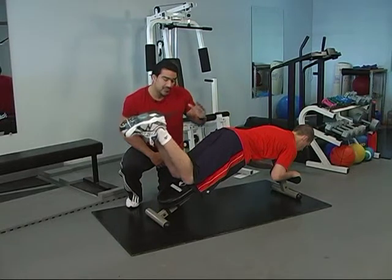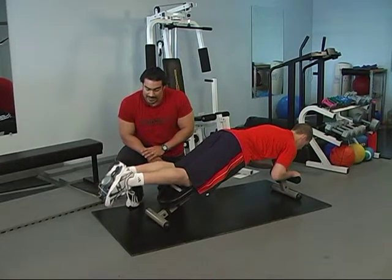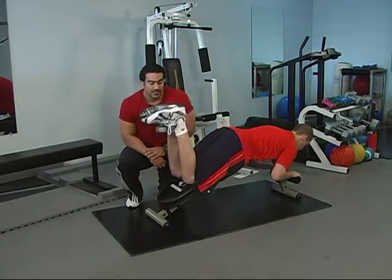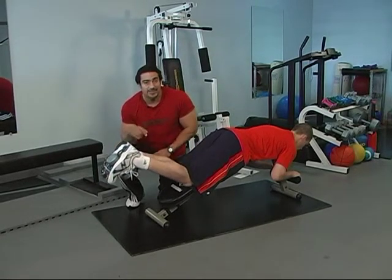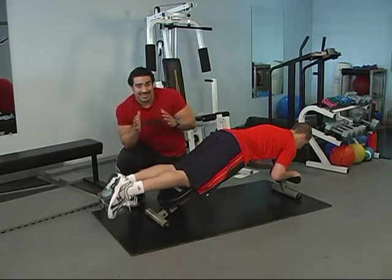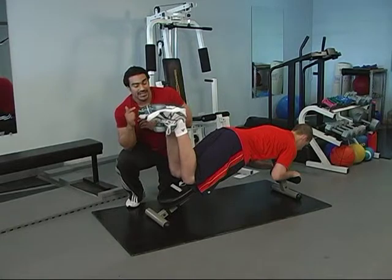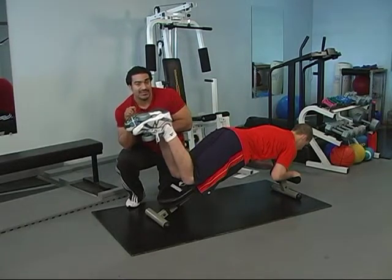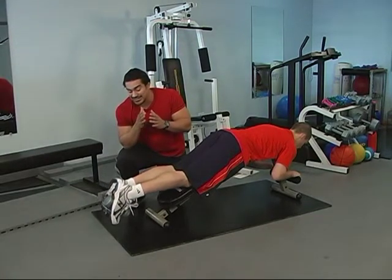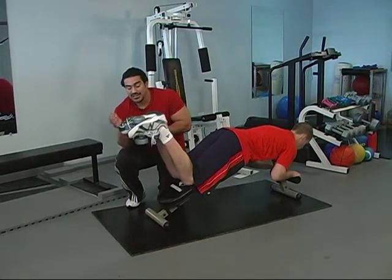Okay JJ, slowly on the way down and up. Good. A few more. At the bottom of the movement is when he really needs to squeeze his legs together to keep that dumbbell in between his legs. He's only using a 10 pound dumbbell and I can already see how his hamstrings and adductors are starting to tire because that dumbbell is making its way through his feet.